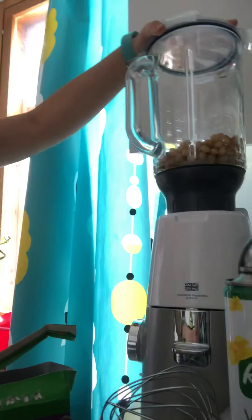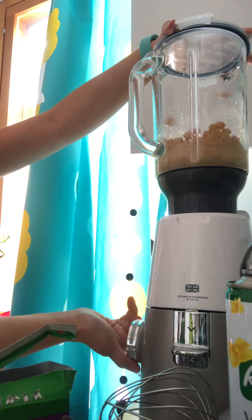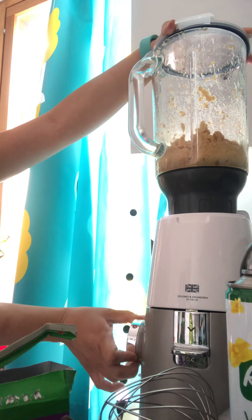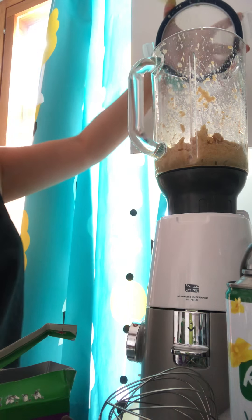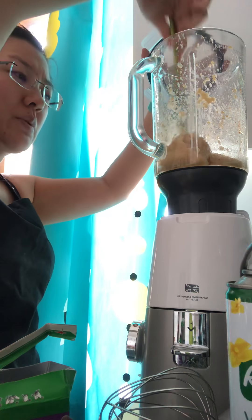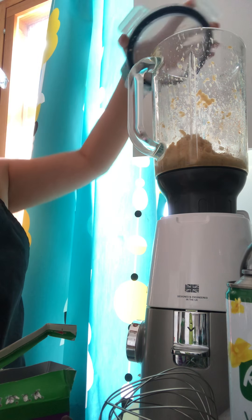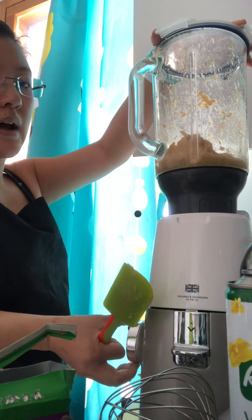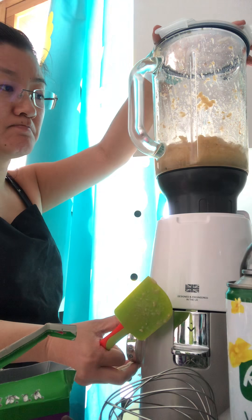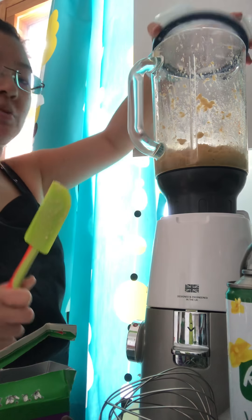I can't find the lid to my blender but thankfully I found a lid that fits. I'm going to take my spatula and mix it up a bit — you want it to be like a dip. If you don't know what hummus is, it's a vegan-friendly dip. It's really healthy and full of protein and delicious, and you can add other flavors like I'm doing with the smoked paprika.